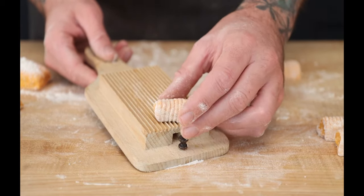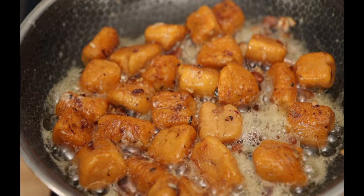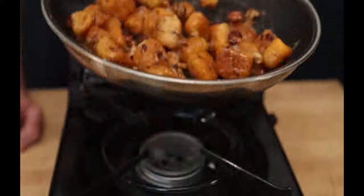Hi everyone. Gnocchi are one of my favorite pastas to make, and these sweet potato gnocchi are absolutely delicious. So let's jump right in and make them.